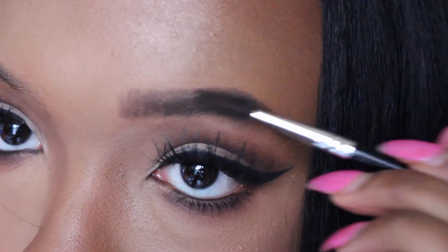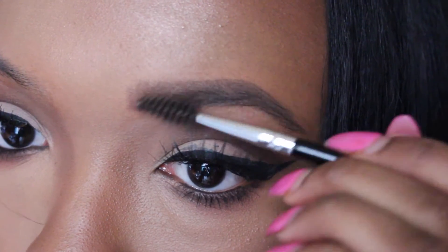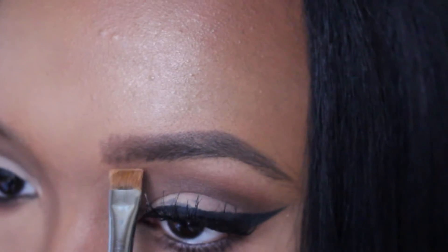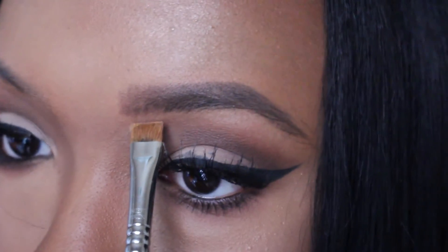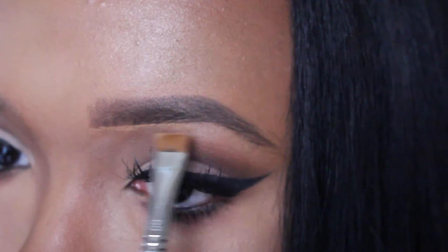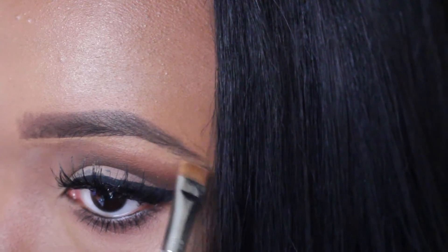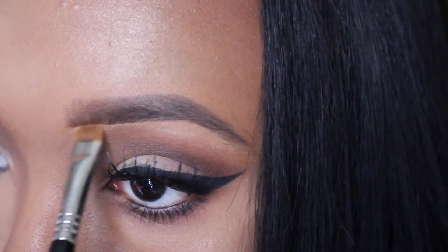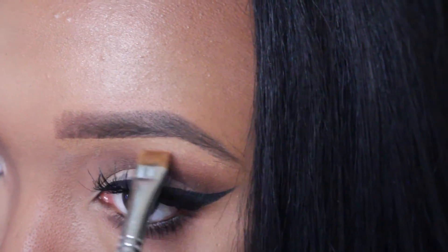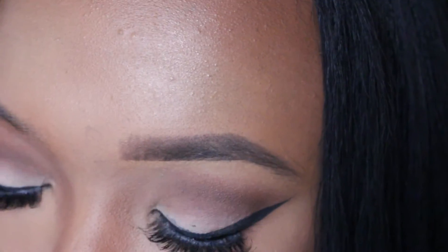I don't have a lot of brows and I do have a lot of gaps, so I'm taking the spoolie end of my brush and blending that all out. Then I'm taking my matte concealer in NC45 and drawing a line underneath the brow to clean it up. After you make that line, you want to pull the brush down so it disperses the product all over the eye - you don't want it stuck in one place because it makes it obvious. It helps blend it out so you don't have a harsh line.